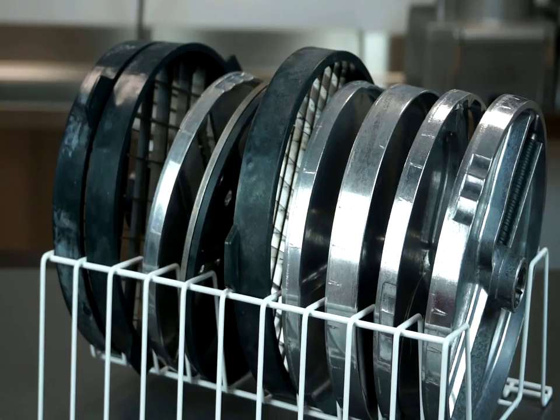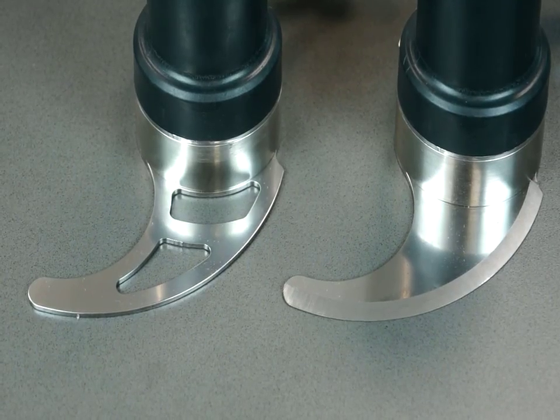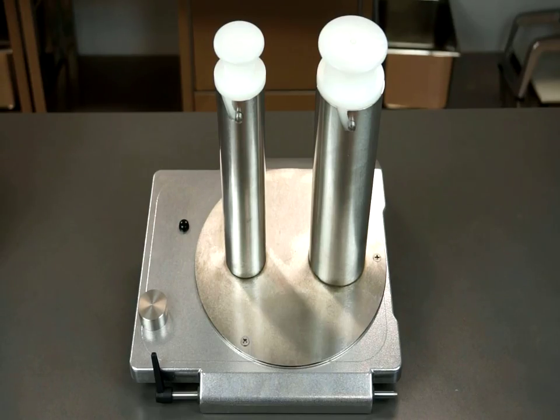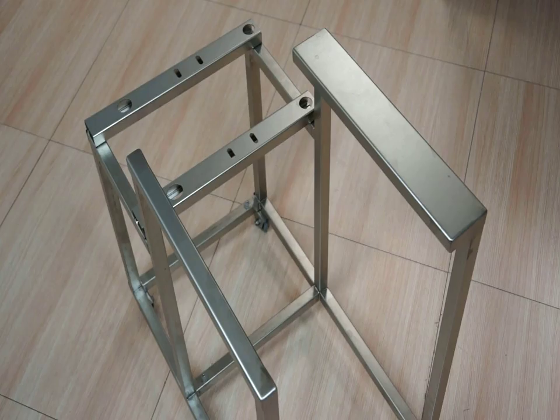Available accessories include a wide range of discs and grids for slicing, grading, and cutting. A flat blade and a perforated blade attachment for the food processor. A head attachment with tube shaped input for long vegetables. An automatic hopper and a card stand attachment.